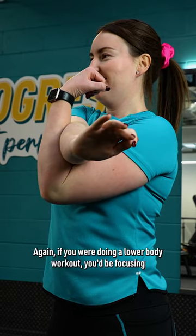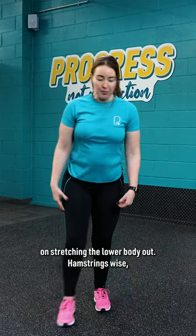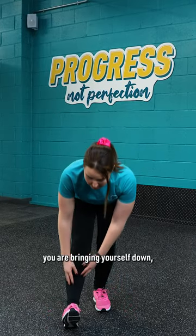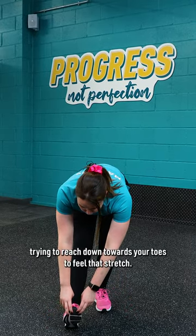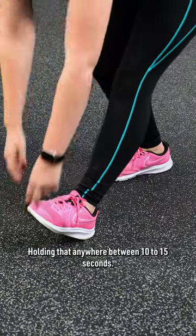If you were doing a lower body workout, you'd be focusing on stretching the lower body out. Hamstrings wise, you are bringing yourself down, trying to reach down towards your toes to feel that stretch, holding that for anywhere between 10 to 15 seconds.